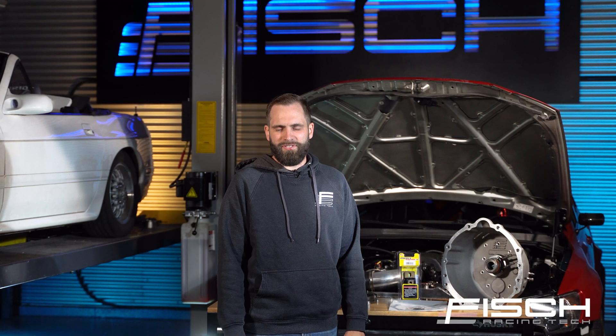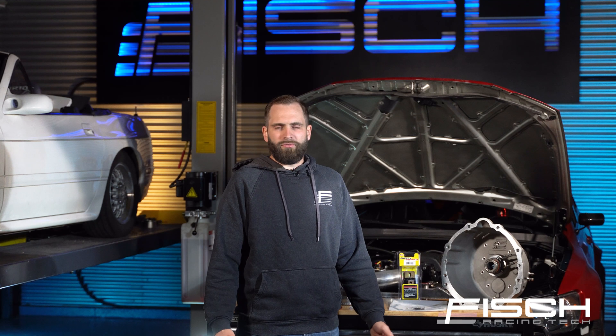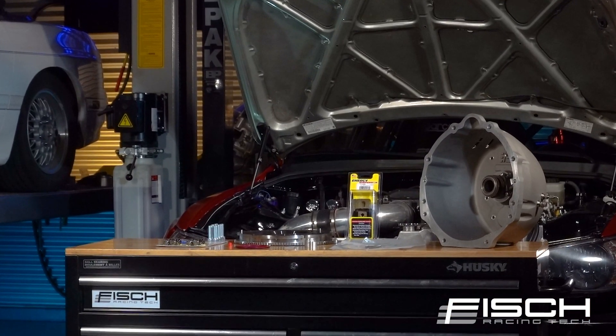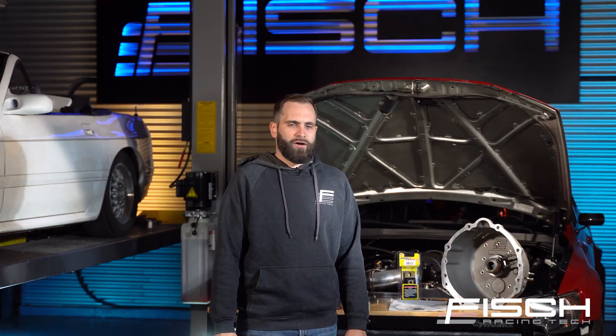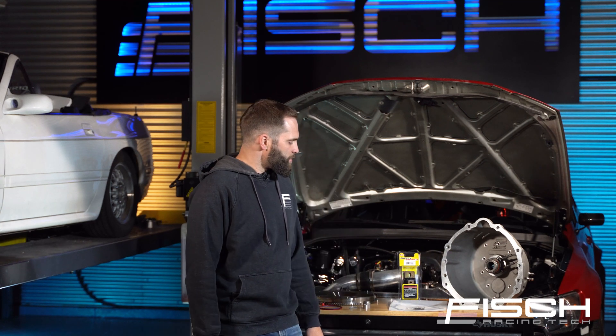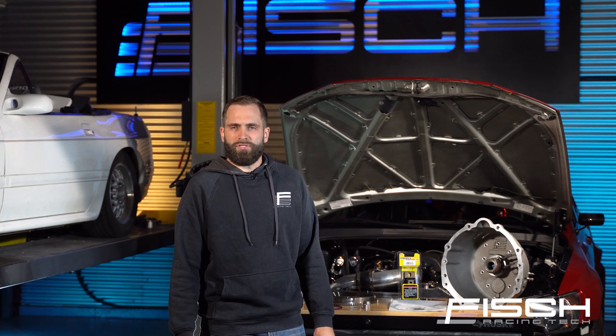Hey guys, Henry from Fish Racing here. Just wanted to shoot a quick video and show you guys our UZ2CD009 Bellhousing adapter kit. Although it is very similar to our current Jay-Z kit that's been out there and selling for years, I did want to run through this kit and show you what's all included.